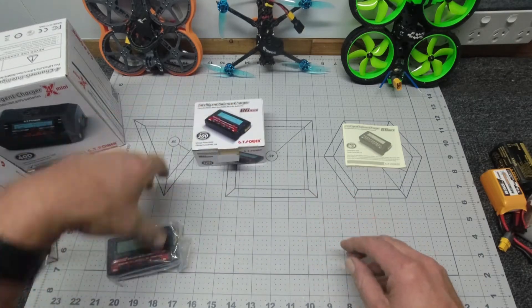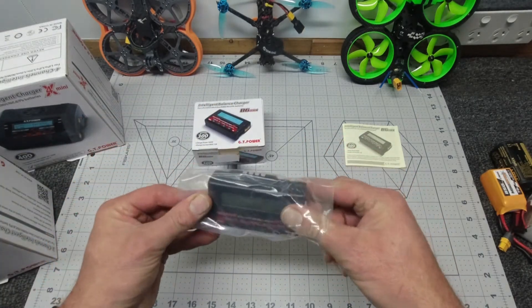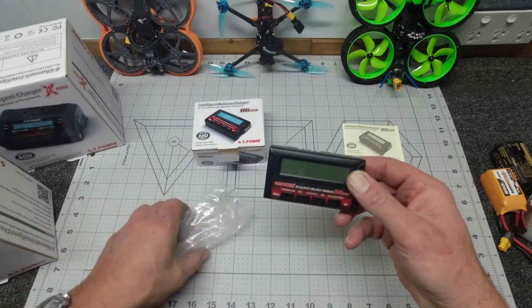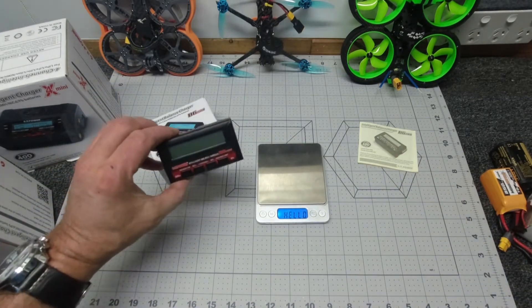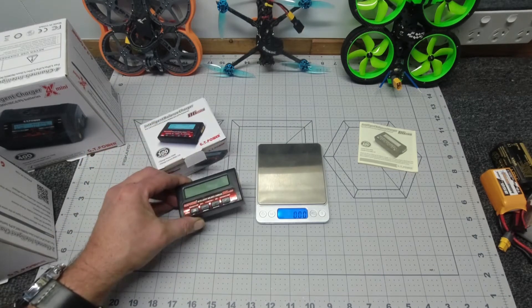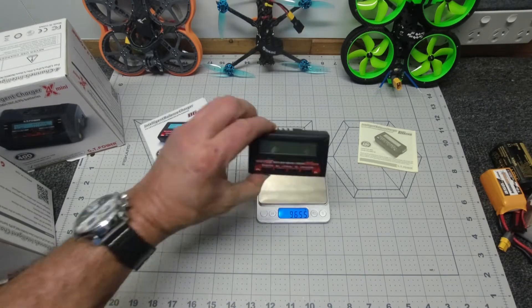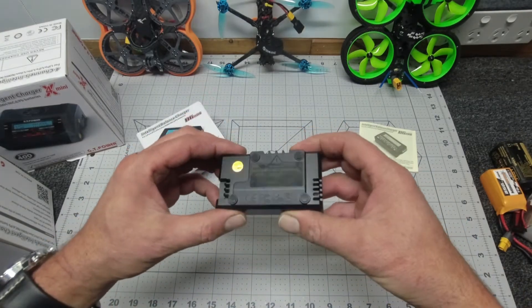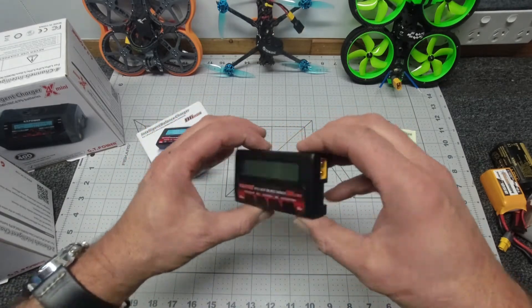And inside, of course, is our little powerhouse itself. As you can see, guys, it's really small. Let's put it on the scales and see what she weighs in at — 96.55 grams. So again, I'll just run through the unit. Really well put together.